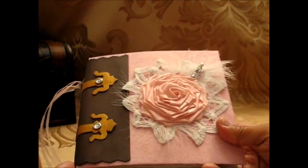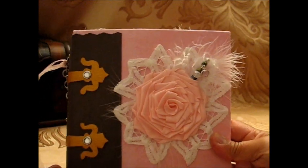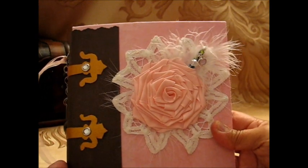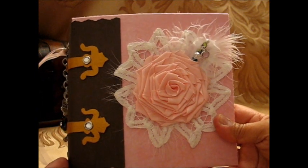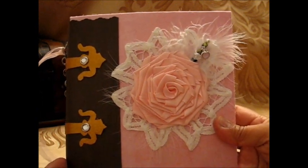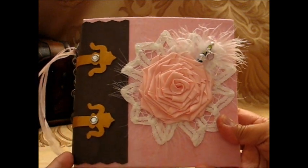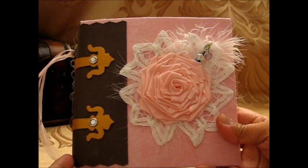She made a heritage style mini album and another one for Halloween, but this is my design based on her tutorial. Thank you, Alison, and I'm going to show you now how this mini album looks like.